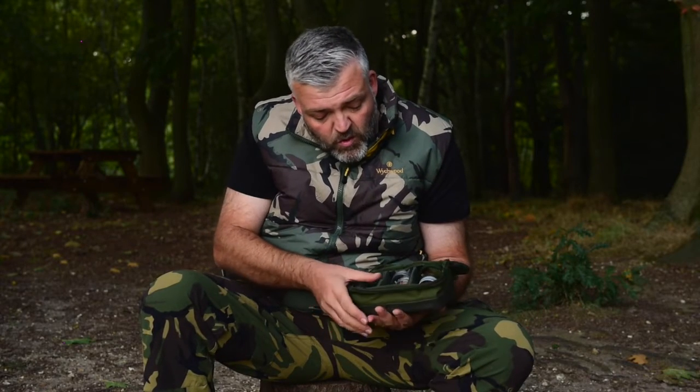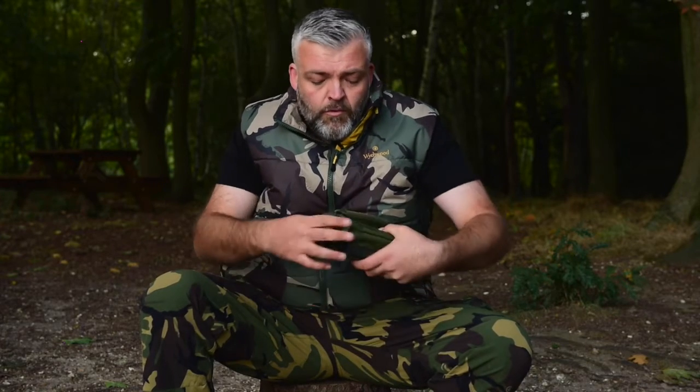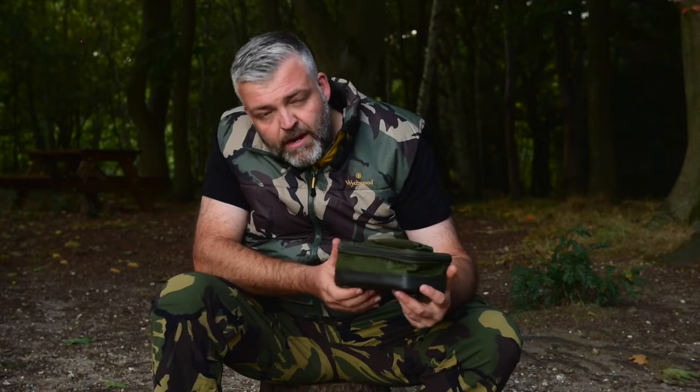You can take the sections out as well and just have it all as one big section, or have it sectioned out so it keeps everything nice and neat. Retail's £11.99 — altogether a great weight lead pouch.